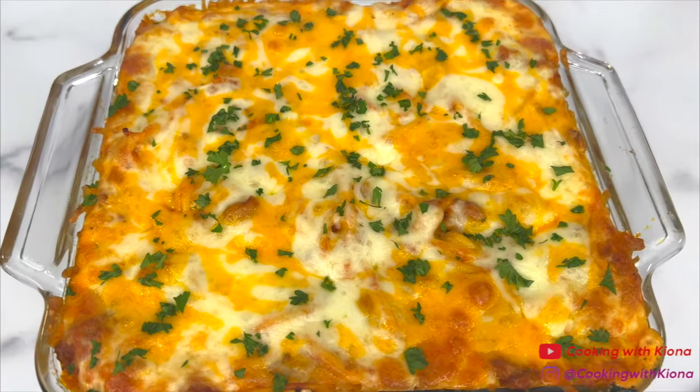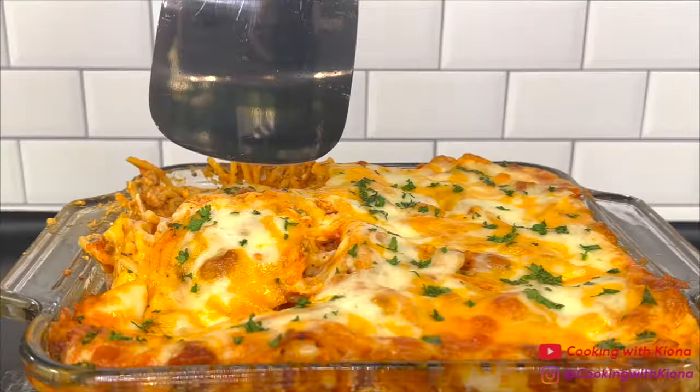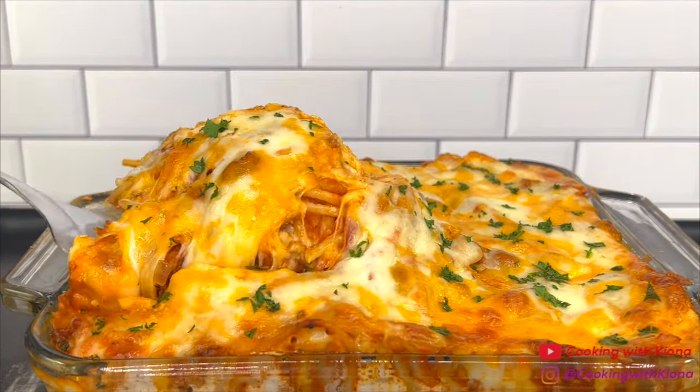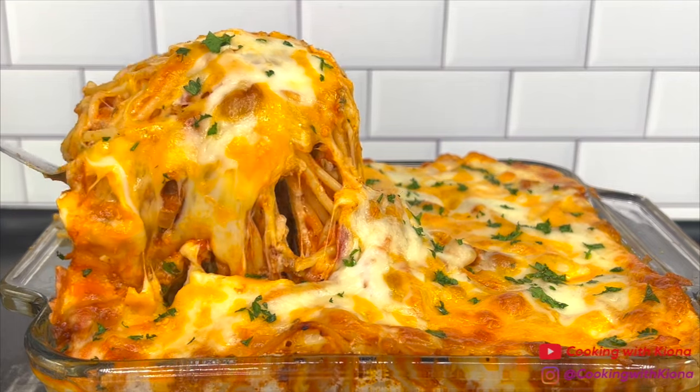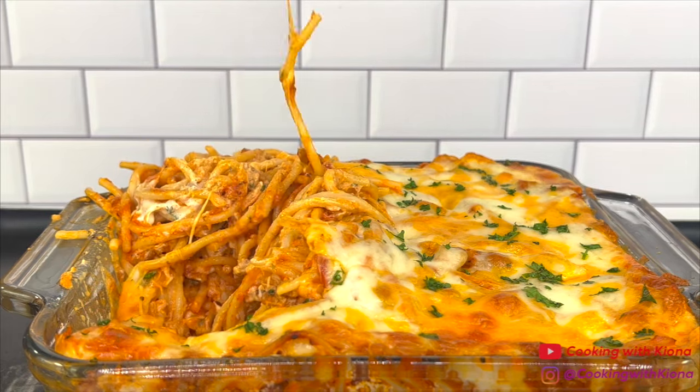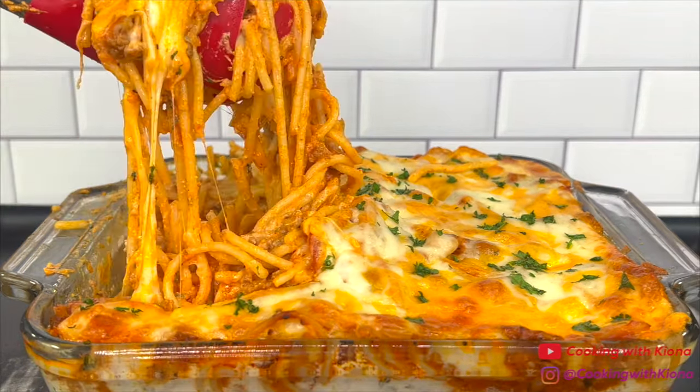And this is the finished result. This baked spaghetti was absolutely delicious — it's cheesy, tastes great, and is super easy to make. That's it for this video. Thank you guys so much for watching. Everything I used will be down in the description below. Don't forget to like, comment, and subscribe!